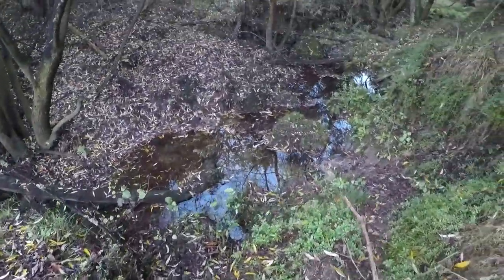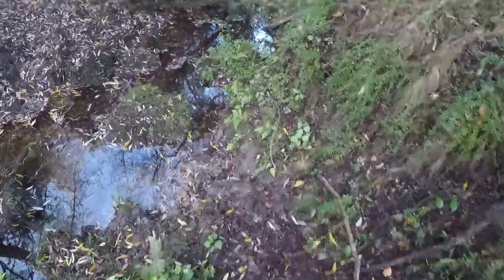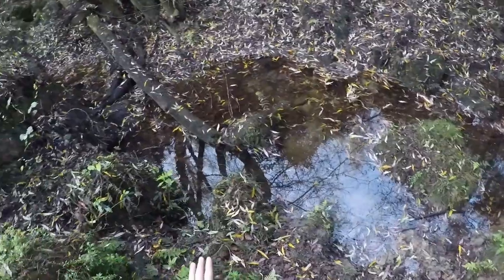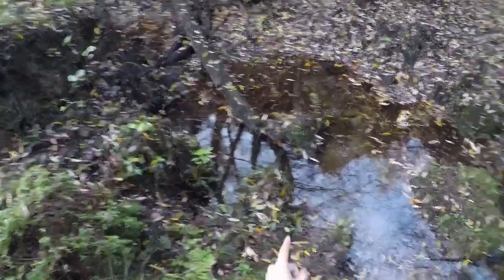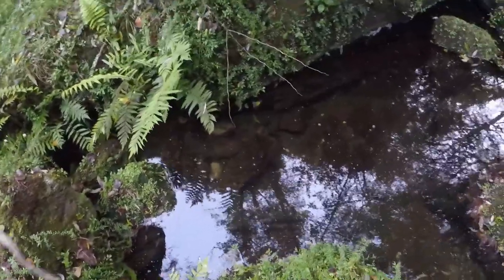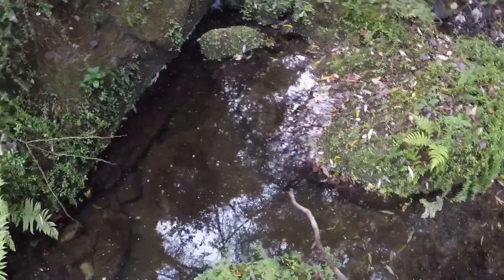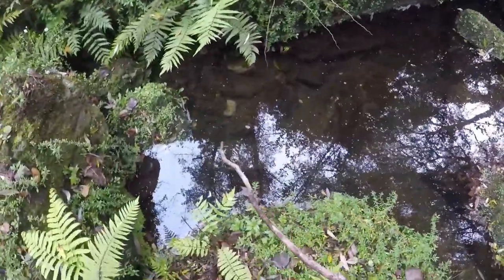Now we're walking along the side of the creek looking for a decent-sized crayfish. We don't want any small ones — they'll be out in the open in these areas. I've come up to a cool little water hole and I'm going to scan around the sides and in the middle to see if I can find any crayfish.